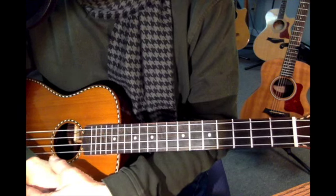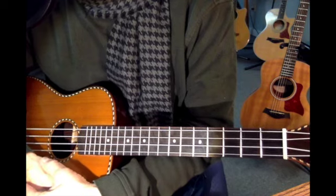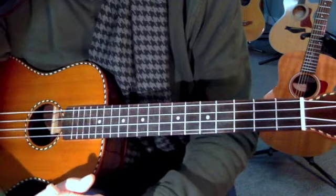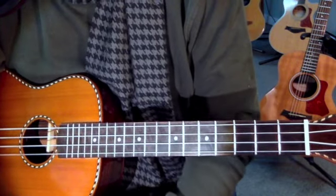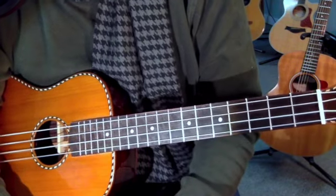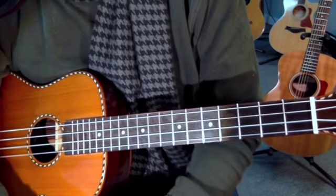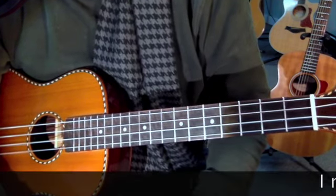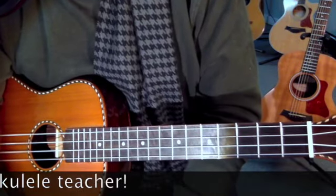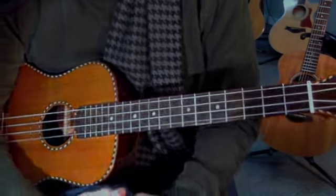So tune in next week. We're going to practice our Travis picking, the C major scale, that little flamenco scale, and that little 12-bar blues in E that I showed you. Next week we'll see if we do any better, and we'll see if I find a ukulele player for some real guidance and real progress reports — every week or maybe every month. Until then, thanks for tuning in. See you.